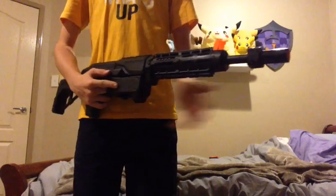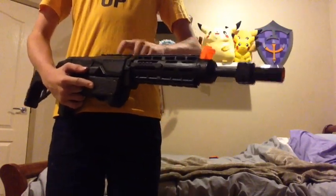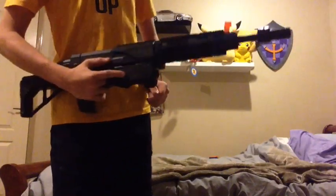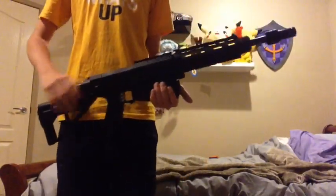It shoots pretty well even though it does have the barrel extension, because I drilled out the middle barrel. It looks really cool, I really like it.